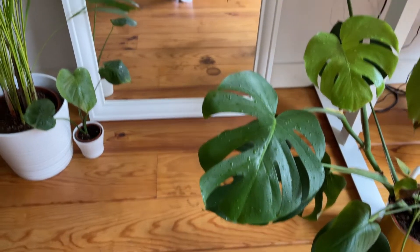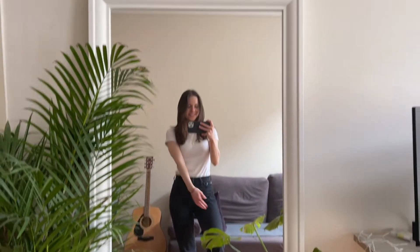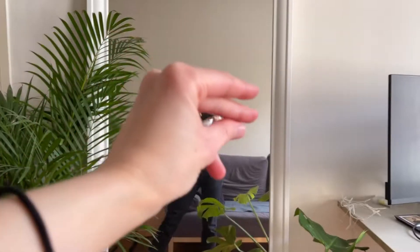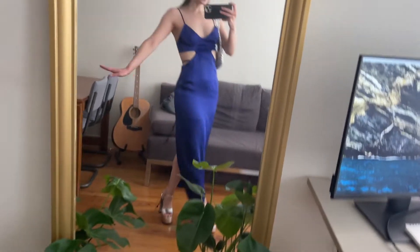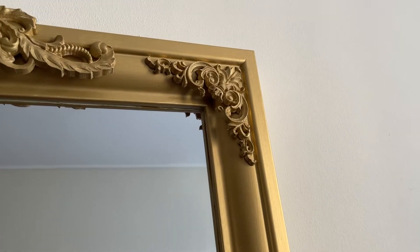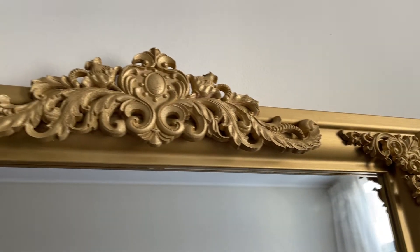Hello everyone and welcome to another video. In this video I'm gonna show you how to turn this simple mirror from Ikea into this fabulous golden ornate mirror. This one is a bit different — I'm not a DIY channel but I did make this fabulous mirror and I thought I would share how I did it.